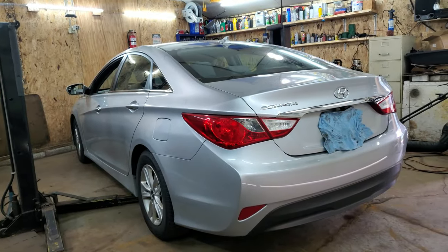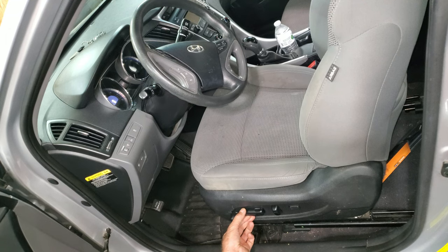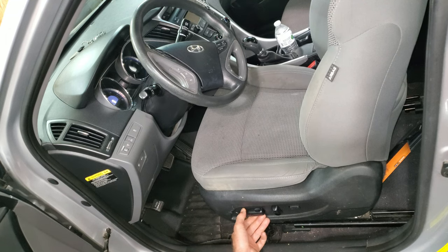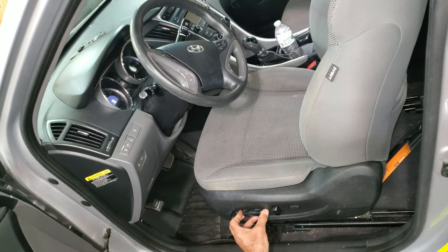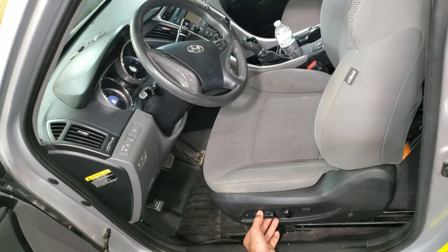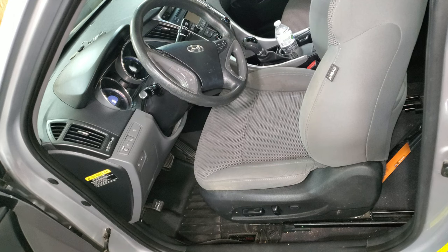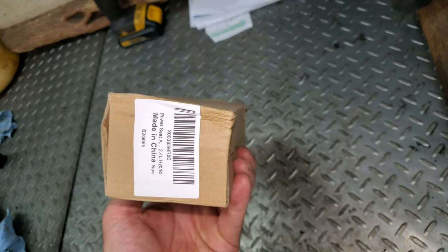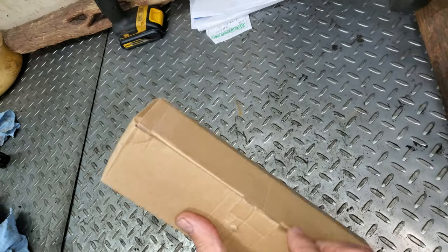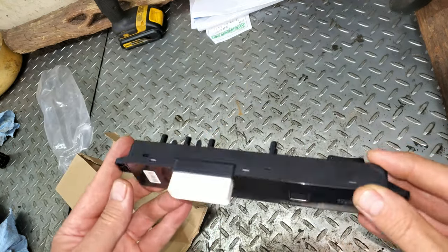2014 Hyundai Sonata. The customer's complaining about the seat not going up and down — she says it goes up but not down. Apparently the whole seat's supposed to do something. I can fan-dangle it and make it work, so I'm assuming it's got a bad switch. I had her order the part off Amazon — it was dirt cheap.